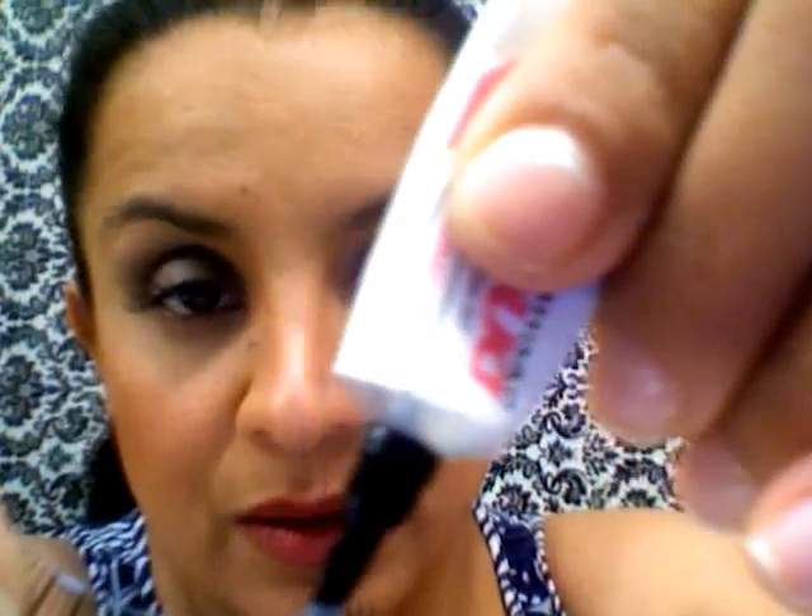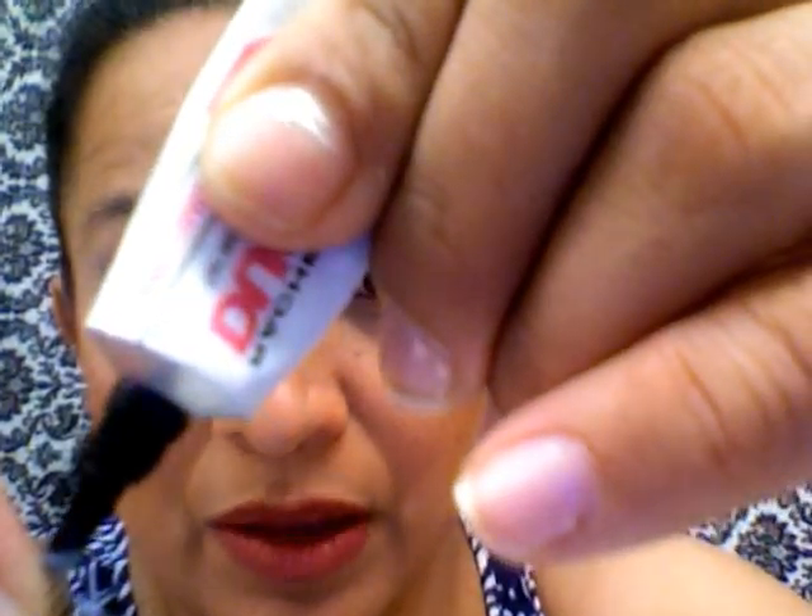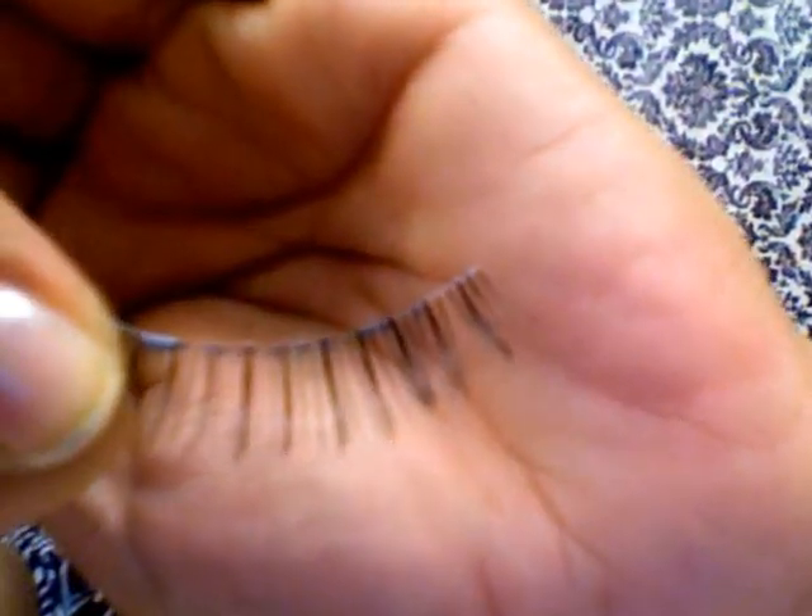Y voy a acercarme un poquito más. I really recommend to put the glue and then let it rest a little bit so it's not going to burn your eyes and it's not going to be that wet and hard to do. Put the glue — you don't need that much, just a tiny bit. Le van a poner todo el pegamento en la orillita, bien poquito, no necesitas mucho.